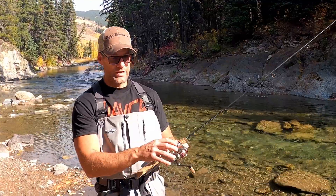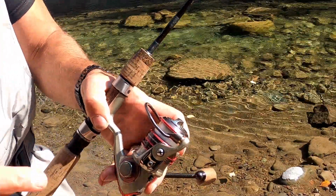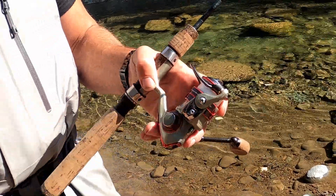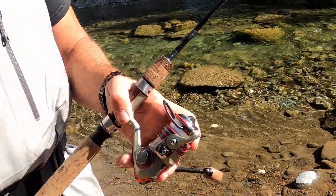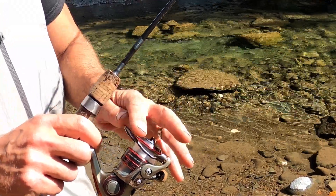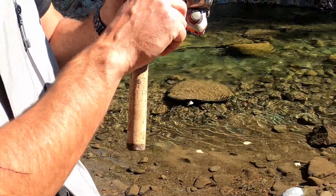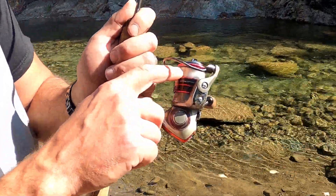Next up we've got the reel, and this is the heart and soul of your spinning setup. Let's go over it a little bit. You've got your bail — this is what actually allows you to engage and disengage the reel. This is your actual spool, and on the spool we have wound up your fishing line.